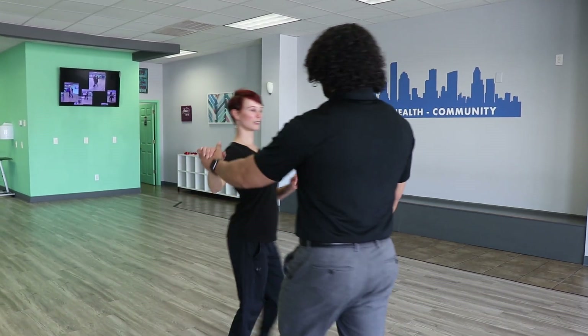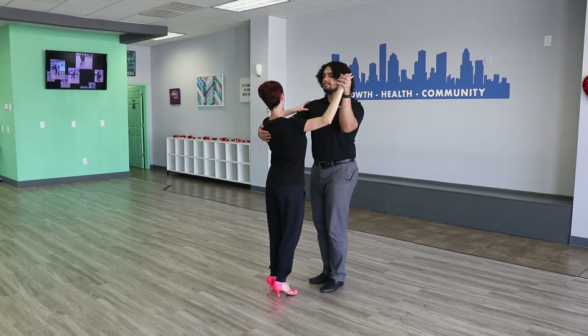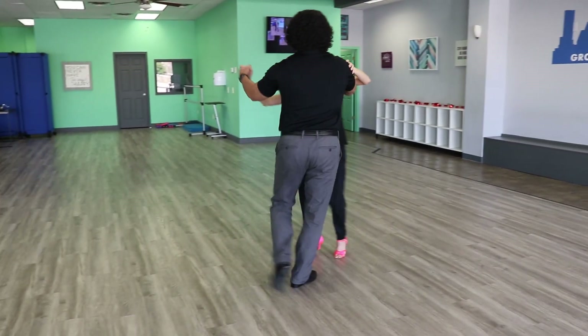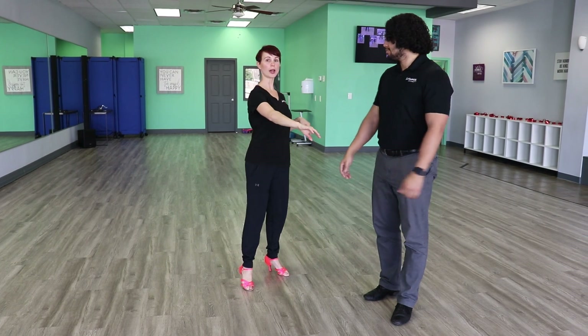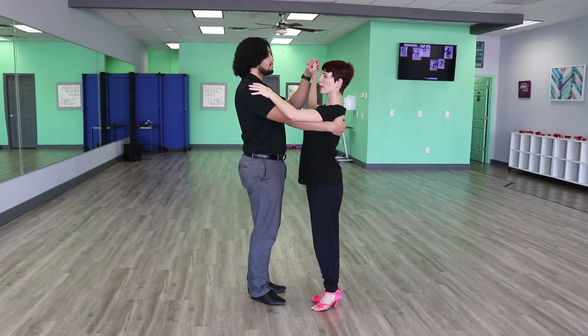In this video we're going to be giving you tips to improve your frame and your connection in the turning basic of the polka. It looks like this. Let's go this way. So we have one, two, three, and four, five, and six, seven, and eight. So right there we demonstrated two turning basics in a row. We're going to do that again turning the other direction. It looks like this.